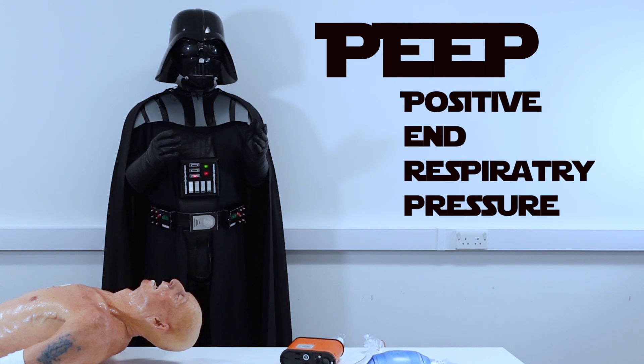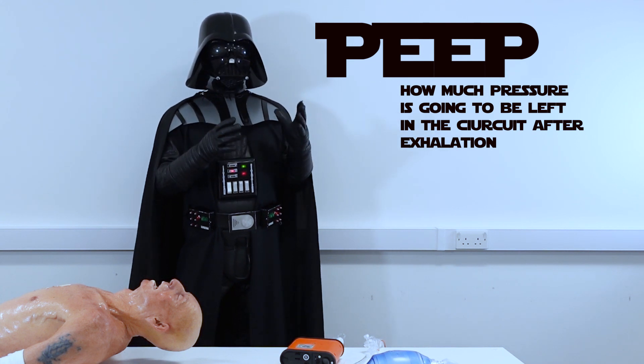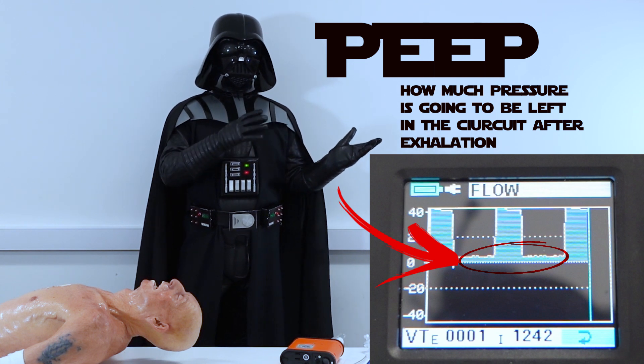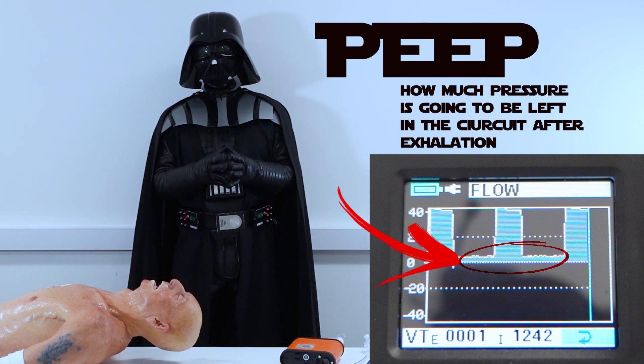PEEP — positive end-expiratory pressure — is how much pressure is going to be left in the circuit at the end of expiration. PEEP helps us to recruit alveoli: the higher the PEEP, the more alveoli you can recruit and the higher the oxygenation. Usually it's set to 5 cm of water.